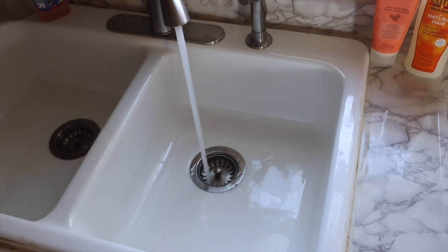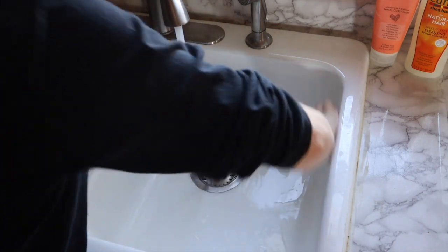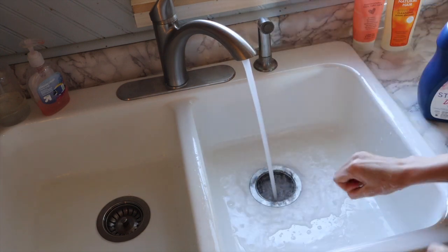The first step to cleaning silk is making sure that we have a clean work surface free of any chemicals or grease. You're going to fill your wash tub or sink with cool to room temperature water.